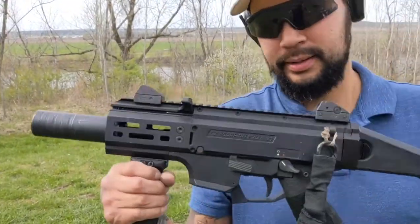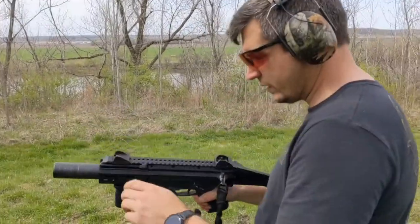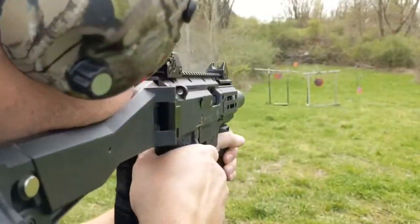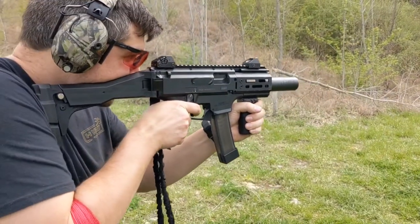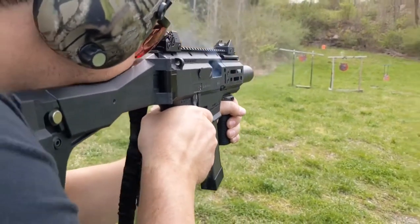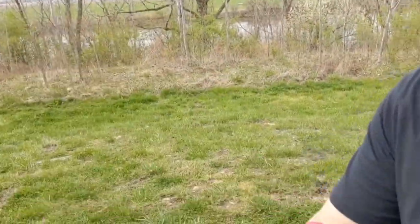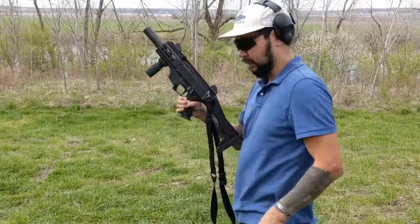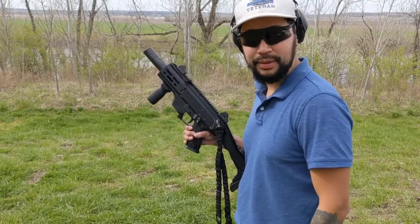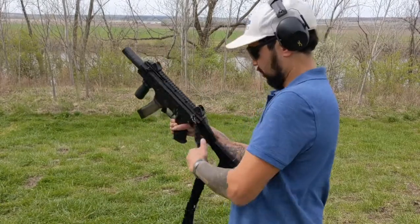Larry's going to run a mag through it. Then let me go ahead and run 10 rounds of 147-grain subsonic. Sorry — these are Winchester. With the scarcity of ammo I'd like to shoot more subsonic through it, but for the sake of the shortage going on right now, we'll only run 10 rounds.